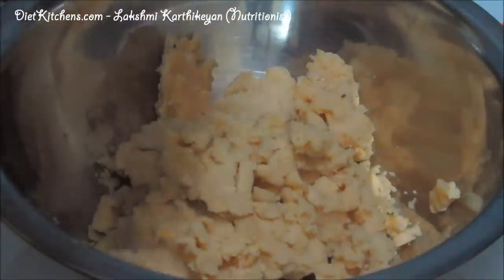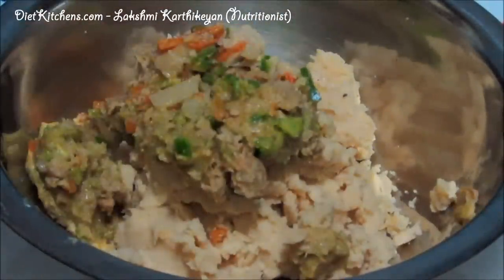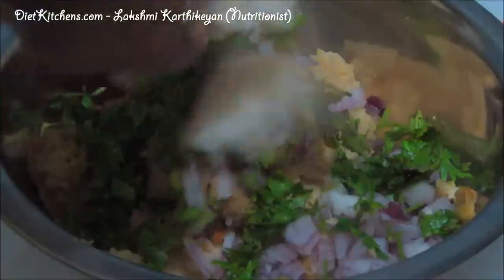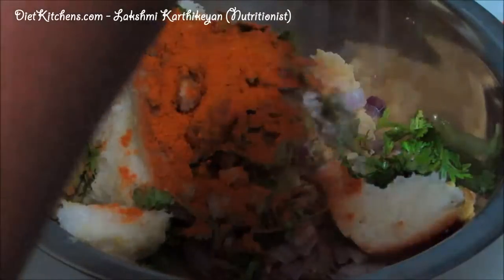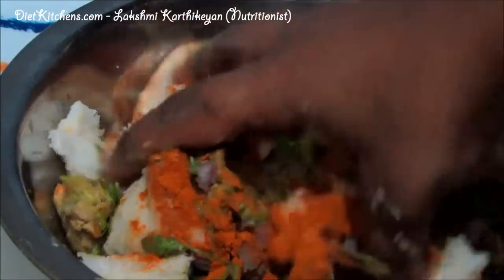In a mixing bowl, add the mashed chenna dal, then add the mashed boiled vegetables, then add half a cup of chopped onions, few coriander leaves, bread slices, 1 teaspoon of chili powder, then add required salt. Now mix all the ingredients together.